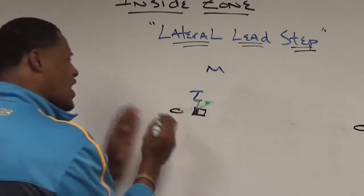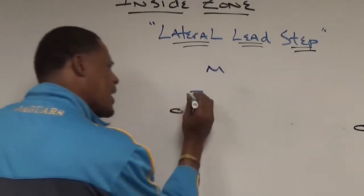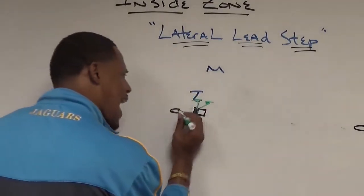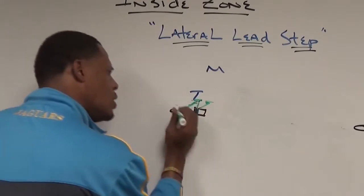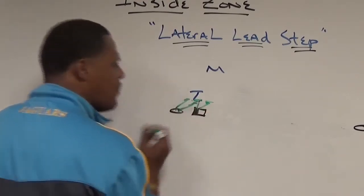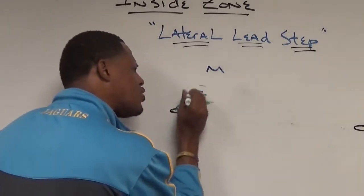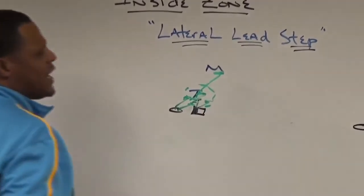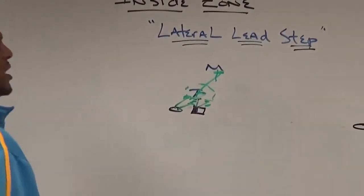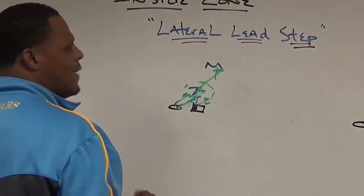We're going to stay and lay thick on this defensive lineman — this down lineman — until we get to second level. My backside guard is going to take his far-to-far fit. He wants to take his far shoulder from the ball and fit on the defender's far shoulder. He's going to get his head across, take his big-toe to pinky-toe departure angle, second step outside on the flipper. We're going to drive this guy — getting a double team at the point of attack — all the way until we get to the second-level defender. That's how we run it on the backside shade running zone to the right.